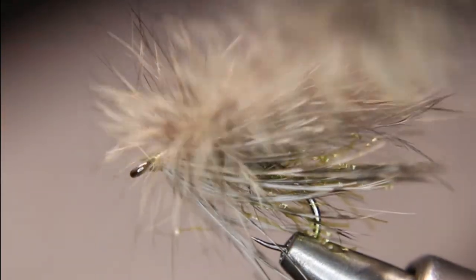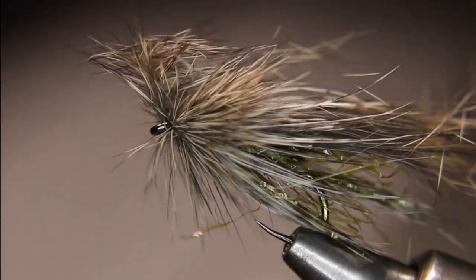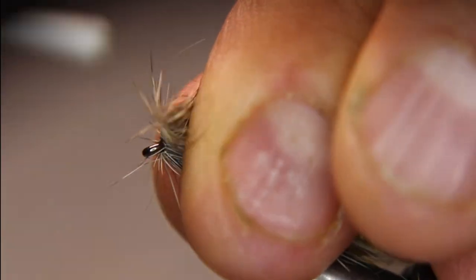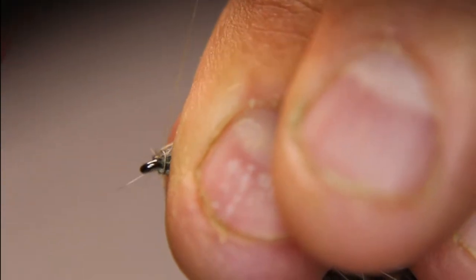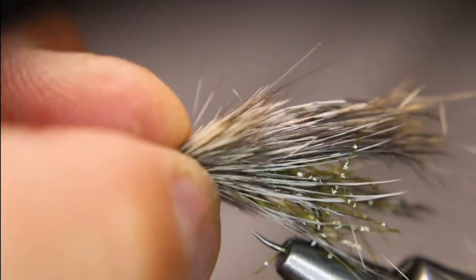So now I'm going to go kind of over top of this at first, stroke back, stroke back, stroke back. There might be a little much that I put on, but it'll be okay — a little tight to the eye, but I can clean that up.